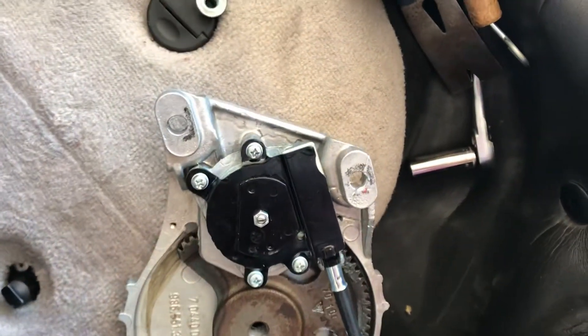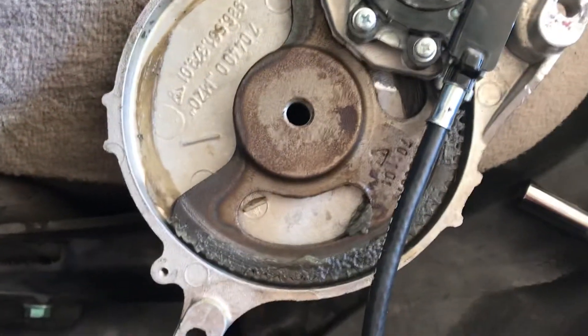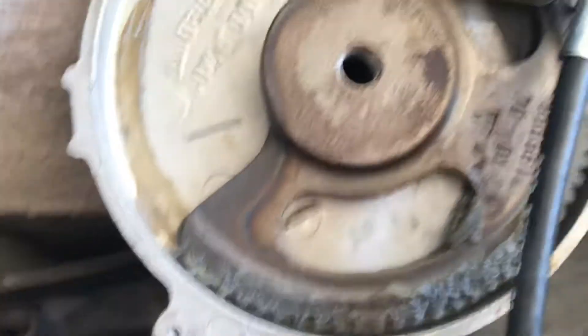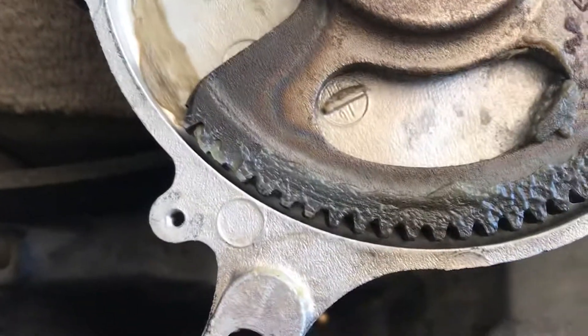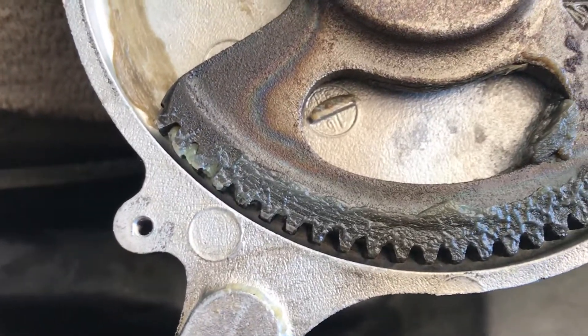So that's the transmission being operated by a cordless drill. This is a 1999 Boxster, so you can see the inside of the transmission has pretty stout metal gears. Inspecting it, I don't see anything cracked or chipped as far as the gear teeth go.